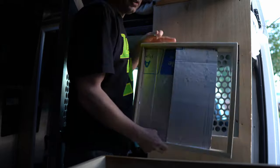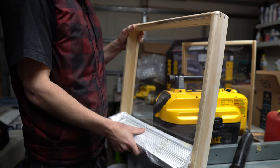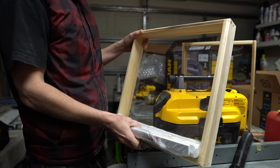I ordered them inside mount from Home Depot or Lowe's — I forgot which one. Later on you'll see that was a mistake. Inside mount compensates for the brackets, which I ended up not using.